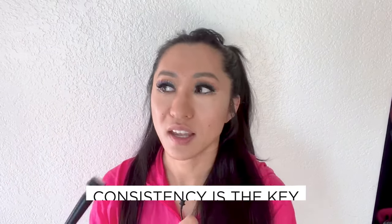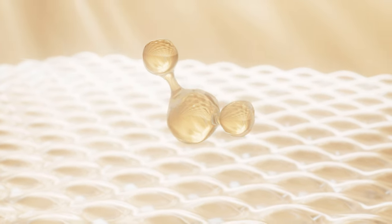Consistency is the key. I feel like everyone nowadays is trying to find one product they can use once and that will cure everything in their life — and that's not the case. No matter how great your skincare is, if it's just sitting on top of your skin and not going into your skin, and if you're not doing it consistently, it doesn't matter.